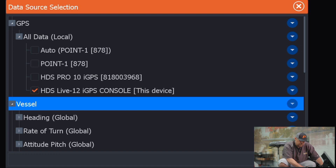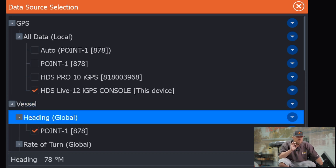Now we click on Vessel, click on Heading. We keep that global because we want both units to share that heading sensor. You can see it's checked here with the Point One.